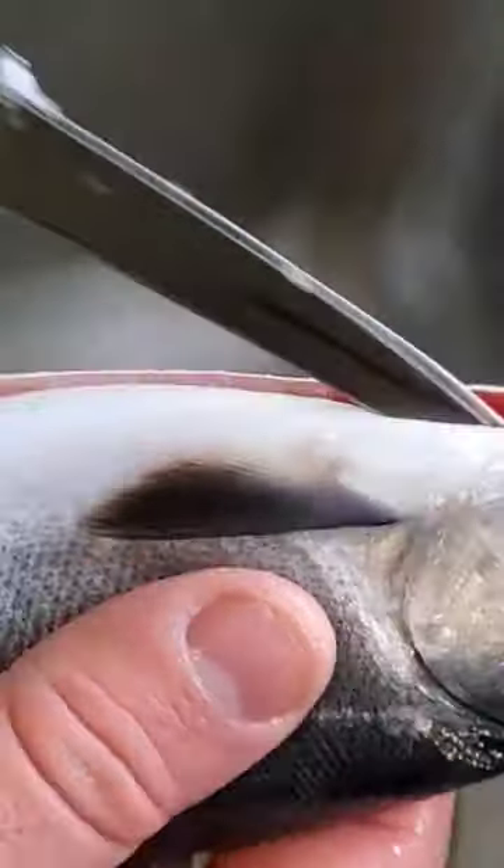I'm going to go in between these fins, right between those, keeping it at an angle, and go all the way up to the head. Take out your knife — now you've cut the belly of the fish.